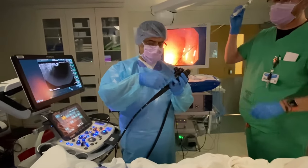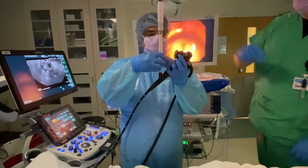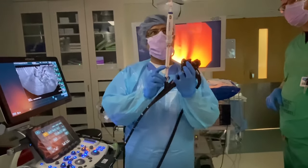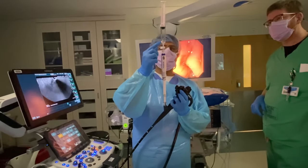The needle is then passed down the linear echo endoscope, the sheath is adjusted at one and a half centimeters, and the suction syringe with the two cc's of water is checked.